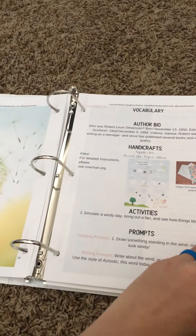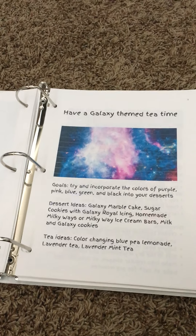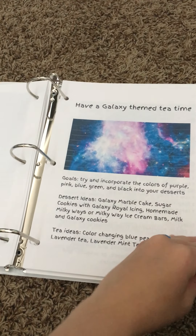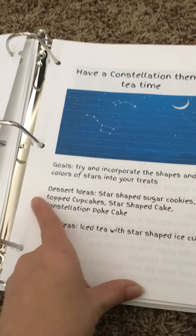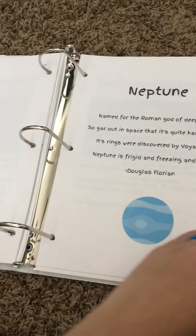The next thing we have is our astronomy tea times. These are tea times that you can either buy by themselves or purchase with our astronomy unit, which was recently updated to include these — one for each little section. Each section has three to five lessons, but each one has a recipe, a poem, and ideas. What are the goals of this tea time? Some dessert ideas, tea ideas. That is galaxy, and they each have poetry in them as well.